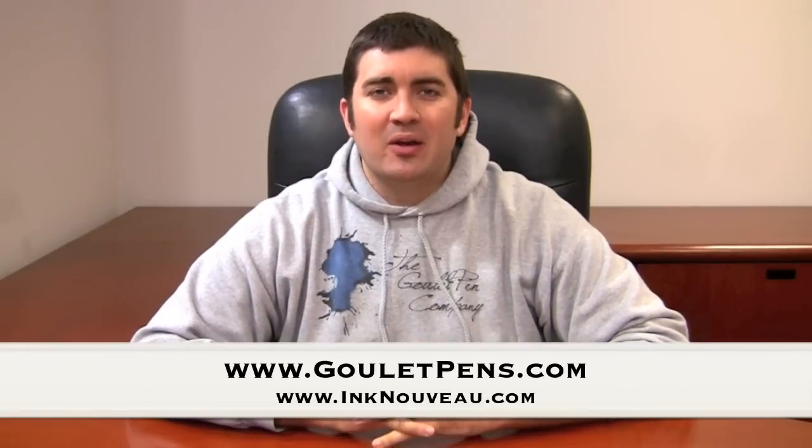Hey there, it's Brian Goulet of the Goulet Pen Company and InkNouveau.com. The point of today's video is to introduce the Fountain Pen 101 series — a whole video series covering the most basic and introductory parts of using a fountain pen successfully. I get emails all the time with some of the same basic questions, which is great, because fountain pens are something not a lot of people are aware of. So in an effort to get more people into the hobby and provide better education, I'm going to do a whole series of very simple videos.